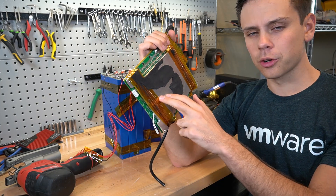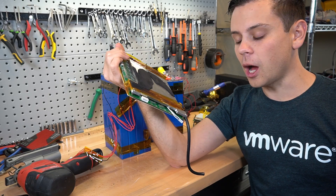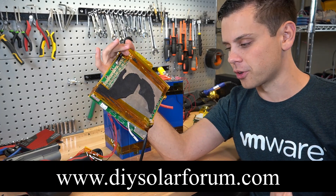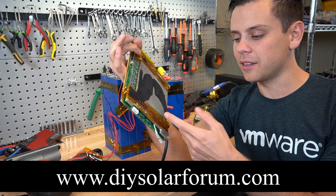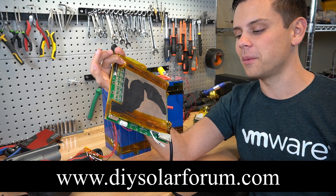Moving forward, I'm going to send Rooksu pictures of these BMSs and try to get an explanation and see what they have to say. I'll update you guys on the forum because I don't want to make another video about this — I do not want any more media coverage for Rooksu. But if you want to know more about what happens, check out the forum at diysolarforum.com.